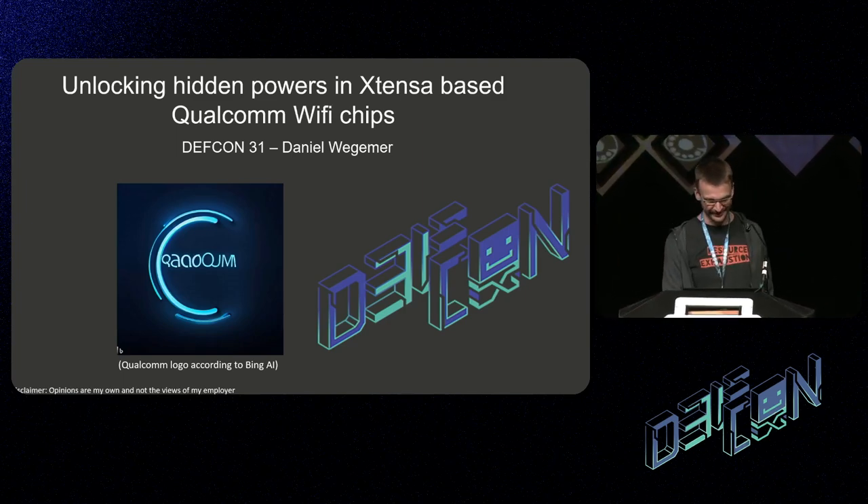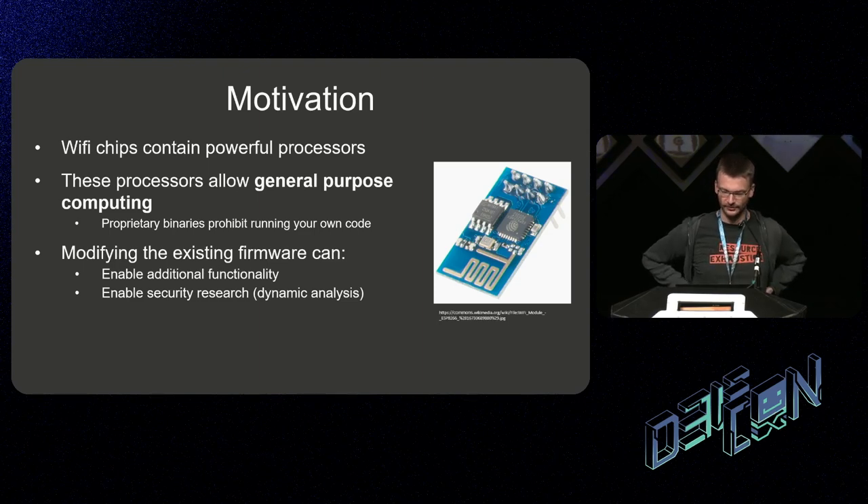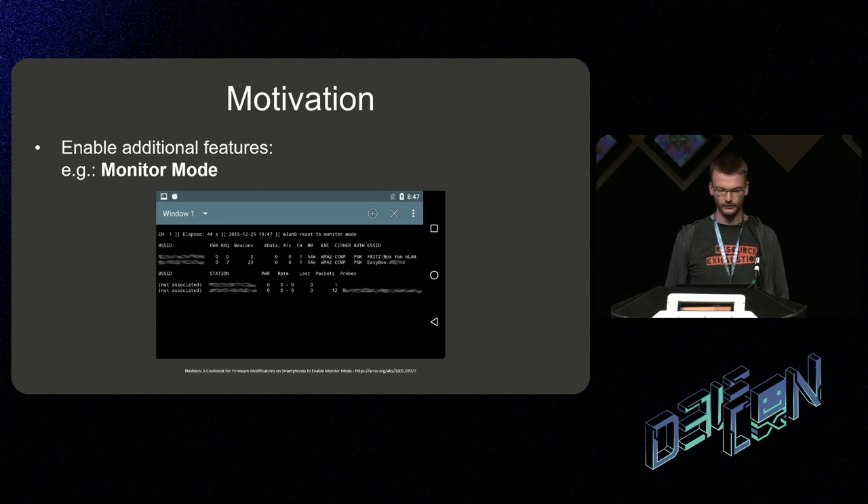Thanks everybody for showing up so early. I'll talk about Xtensa-based Qualcomm Wi-Fi chips. These Wi-Fi chips are pretty powerful — even though they're intended to do Wi-Fi, they are still general purpose CPUs, so in theory you can run any software on them. The problem is the proprietary binaries that come with those chips make it difficult to run your own code. We could enable additional functionality and make security research easier — if we enable dynamic analysis, security researchers can more easily identify bugs and report them to vendors.